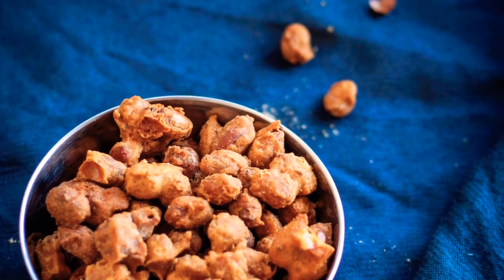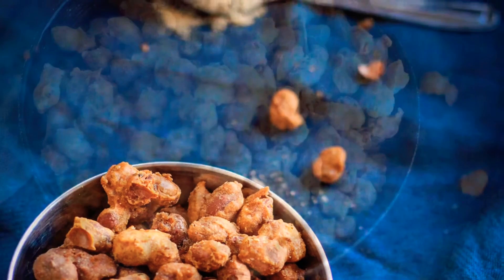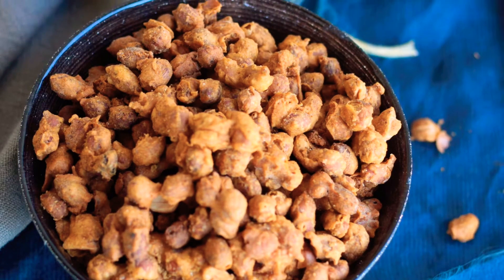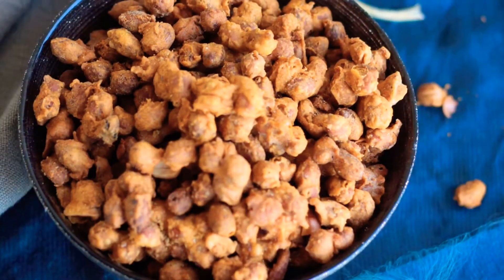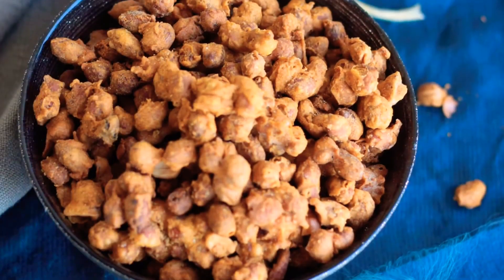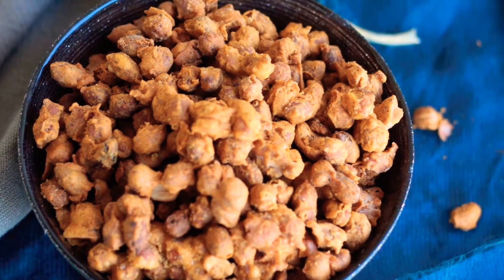Kids love to munch on it during snack time. Serve it at your cocktail parties and get togethers. Traditionally masala peanuts are fried, but we can make it a low oil recipe by baking it also. In this video I'll cover both methods.